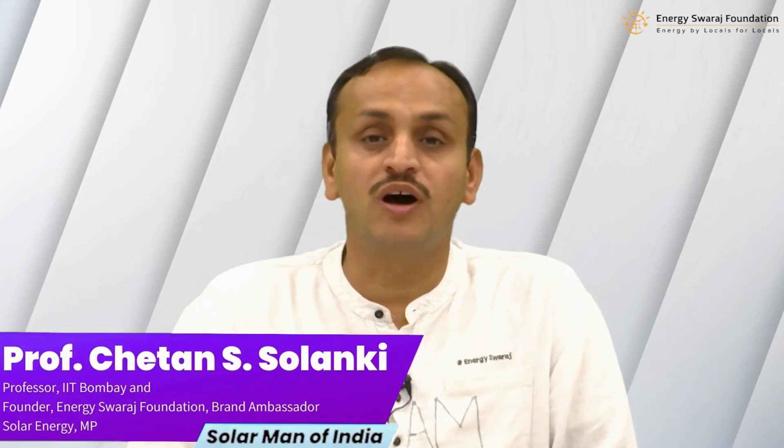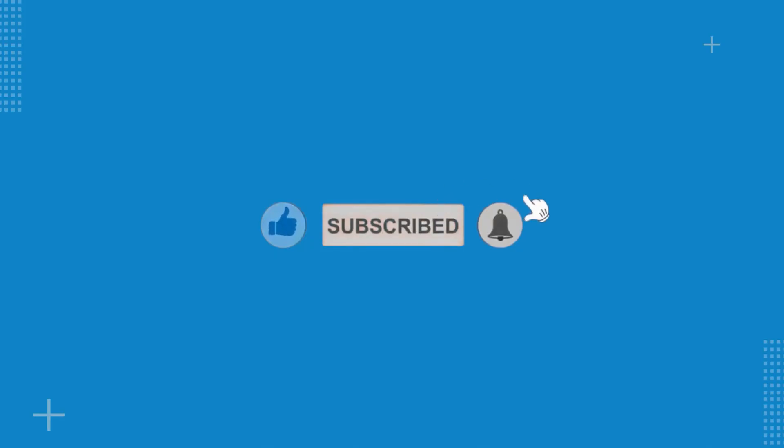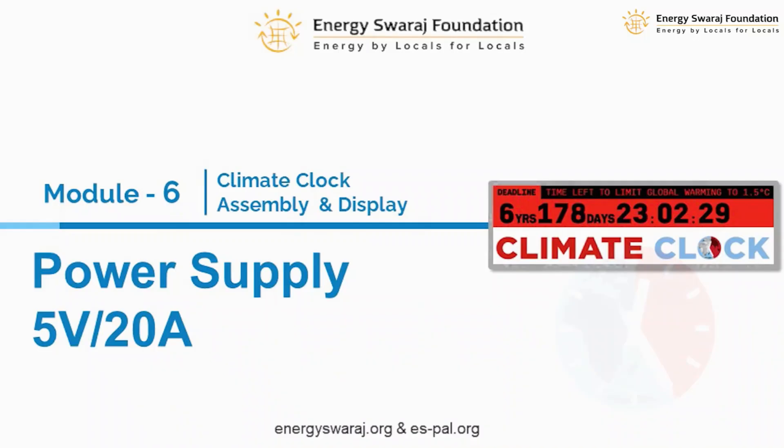Hello everyone, once again we are learning how to assemble our own climate clock. In this model number six, we are going to discuss about the power supply. Please like the video, subscribe to the channel, and press the bell icon for continuous updates. The power supply is another very important component, because we need it for supplying power to two components.